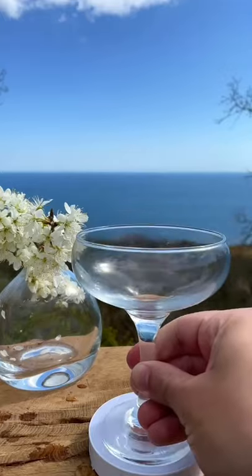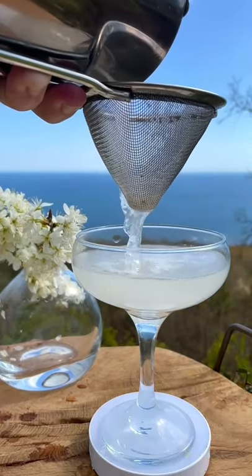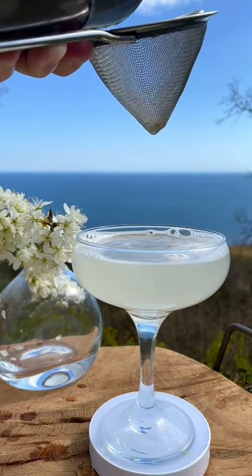Give it a quick hard shake and double strain into our beautiful coupe glass. Crown this Gin Gimlet with the perfect garnish of a dehydrated lime wheel.